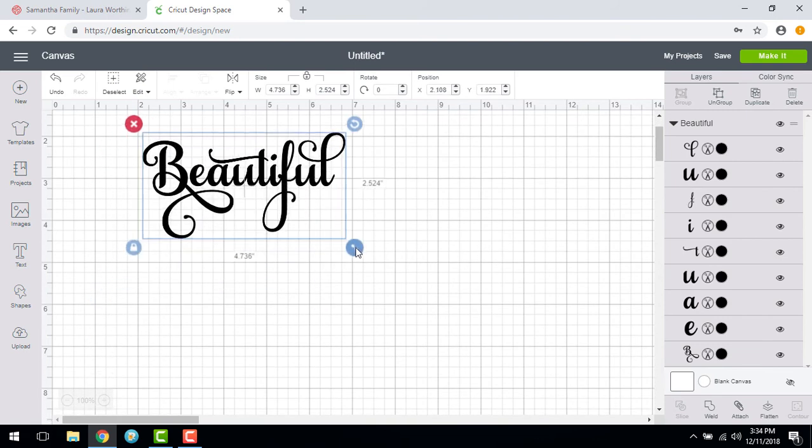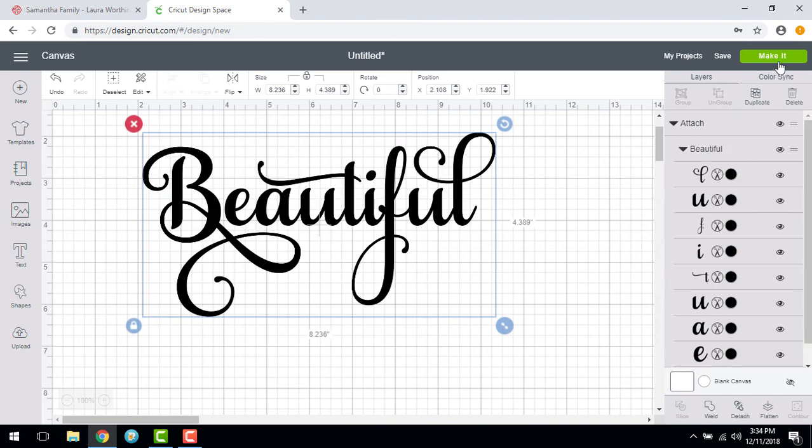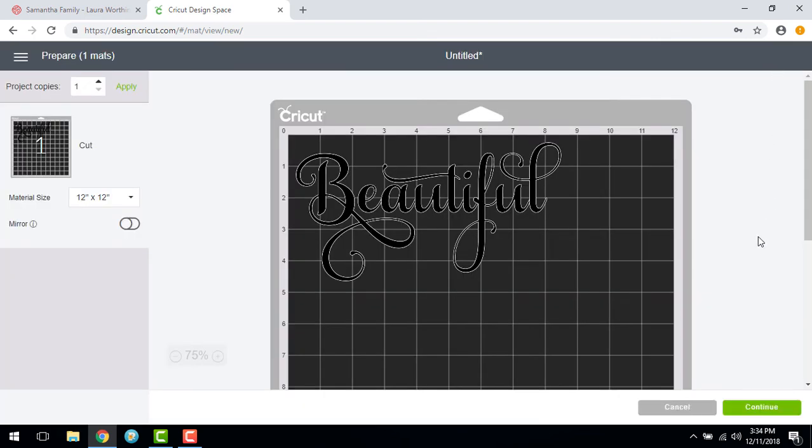You can resize your image using the arrow handle in the bottom right corner. You will want to choose Attach if you wish the image to remain as it appears; otherwise it will separate into individual letters when you choose Make It and are ready to cut.